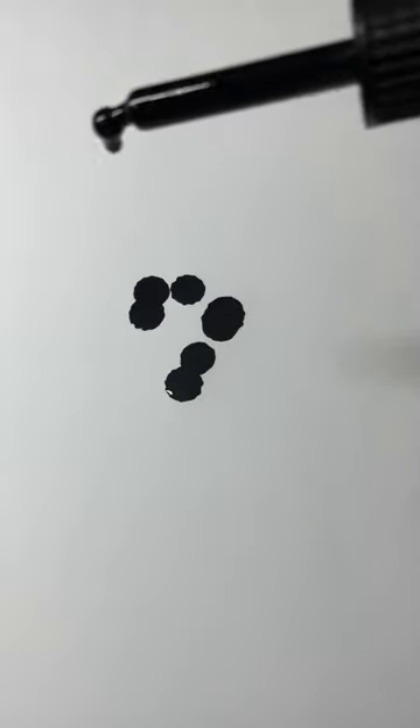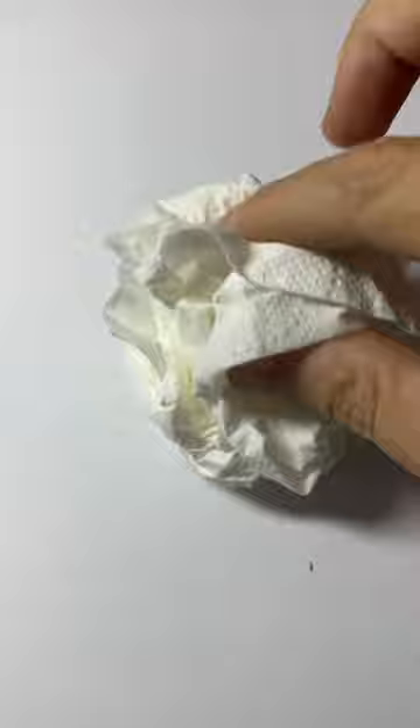A few drops of black ink and dab them. We're going to be doing an armadillo in the style of one of the great ink artists, Kim Diaz-Holm.